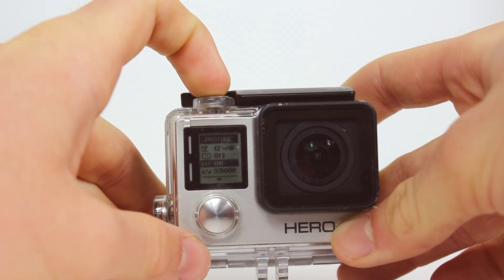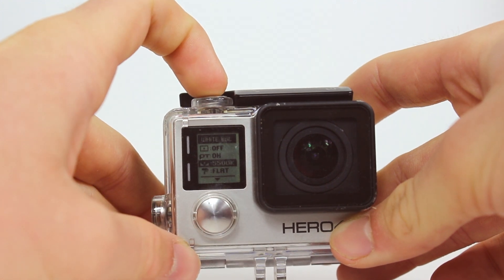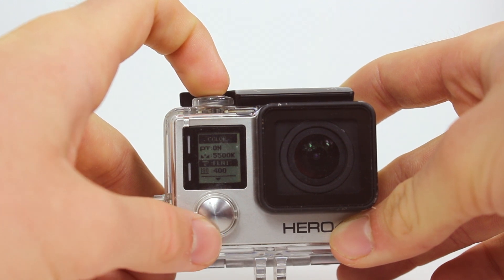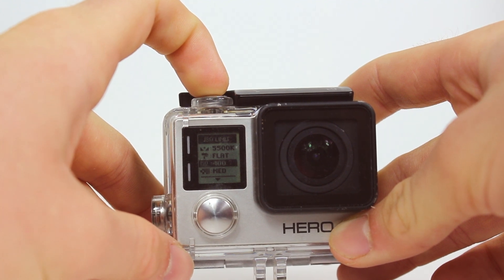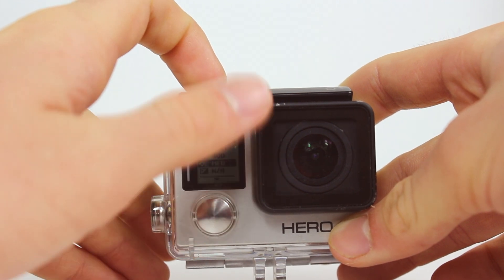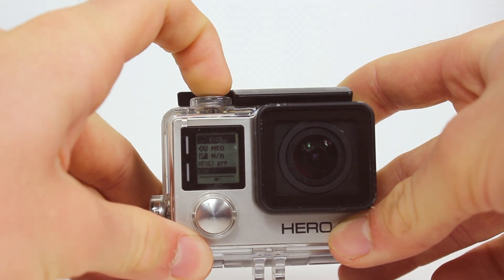For the sake of editing this footage later on I leave Protune turned on with normally the white balance set at 5500K, but you can again experiment with this using the single photo setting. I also leave the colour profile on flat so I can bring back colours in post editing. I put the ISO limit at 400 that way I avoid grainy footage, because grainy footage doesn't look good, so 400 will give you the best result. Sharpness on standard medium, EV comp you don't need to worry about, and then you're done.